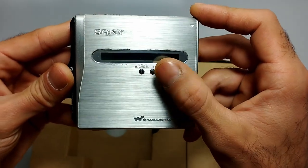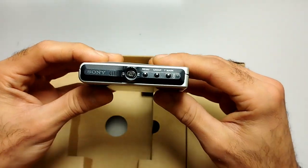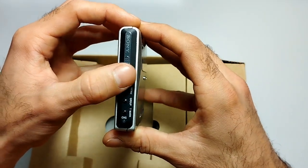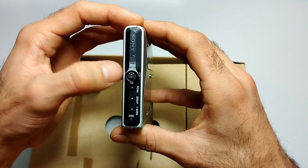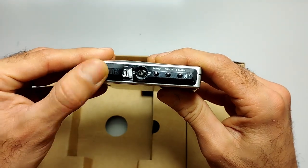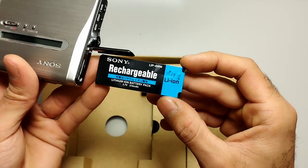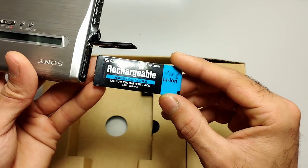On this side we have the record, pause, and stop/cancel button. On the other side: the time mark, charging indicator, group button, and menu button. This acts as a bidirectional — or omnidirectional — jog control: volume up and down, fast forward, fast rewind, skip track, and back track. Lastly, the battery compartment takes one of Sony's lithium-ion batteries, one of the most expensive batteries you can buy for a MiniDisc player.